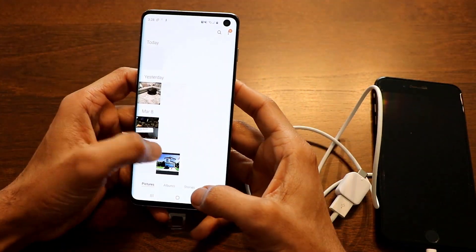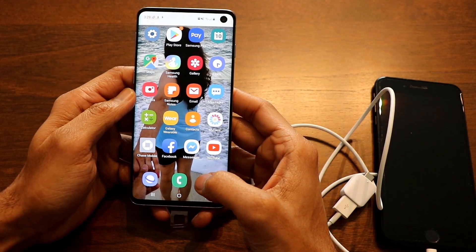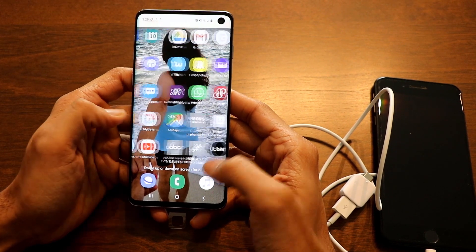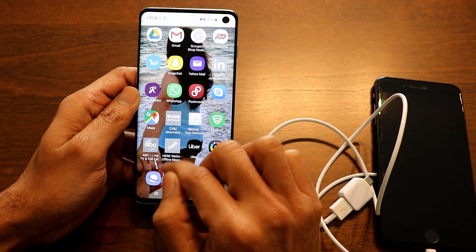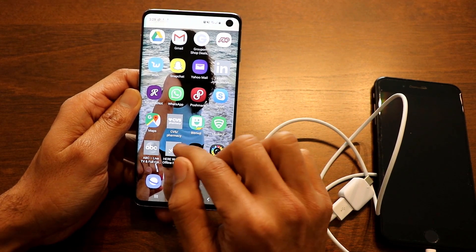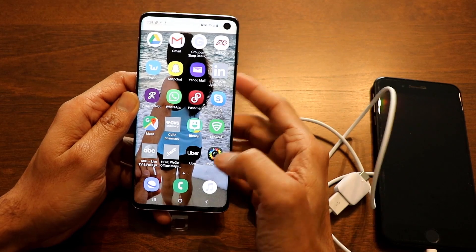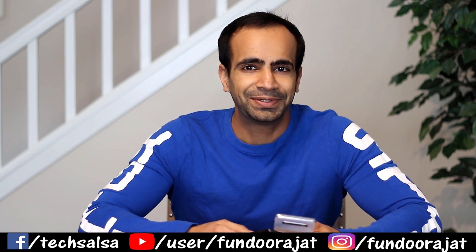Clicking on the gallery, you can see all photos are still there — data has been successfully transferred from your iPhone to your new Samsung phone. Some apps may appear grayed out as they are not compatible; you can remove those and download fresh copies from the Android app store. That's it for this video — I hope it was useful. Hit the like button and subscribe for more videos in the S10 series.